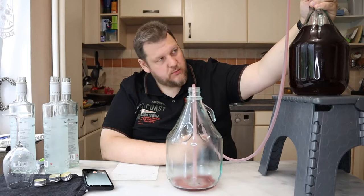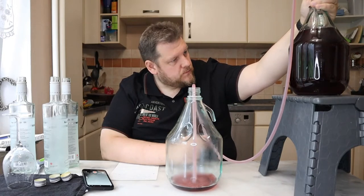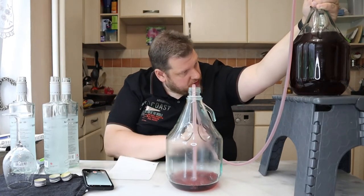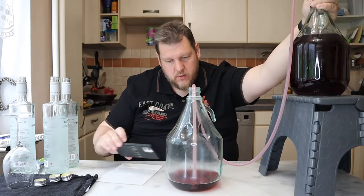I still have a little bit of gas — we'll try to degas it later. The problem is I almost can't see the yeast, just a little bit here on the bottom. Let's see how clear it is.